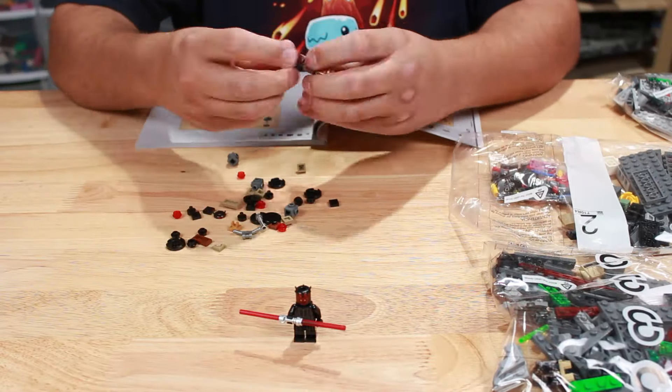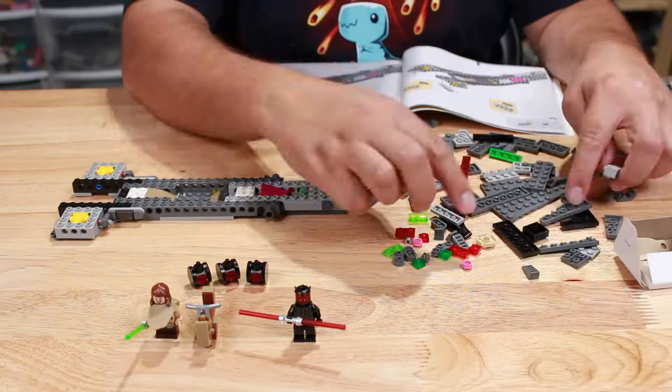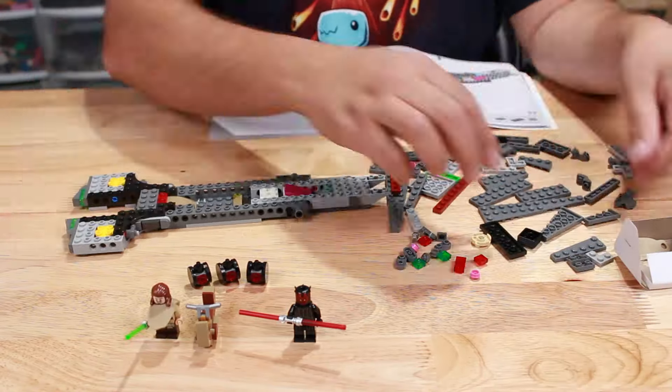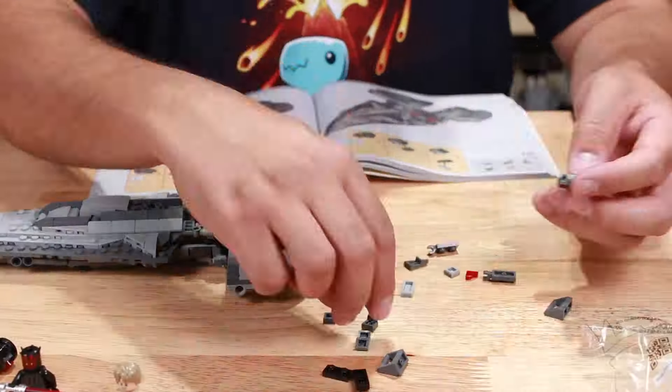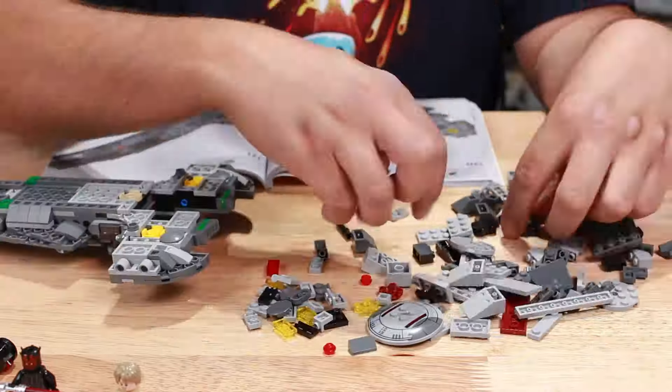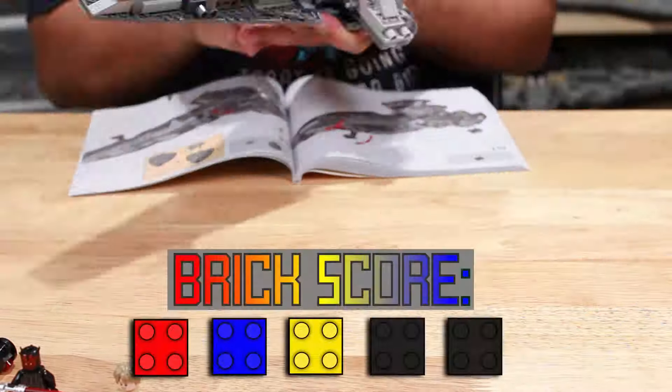First up on the brick score, we have the build. That's 640 pieces — it took me roughly 50 minutes to build. Honestly, throughout the whole thing, if you had told me I was building a Venator, I would have believed you, because until the very end it looked like I was just building a Venator. I'm going to give this a 3 out of 5.